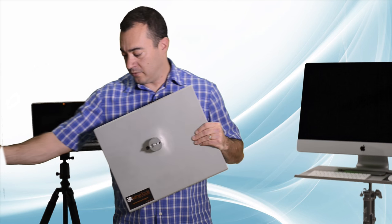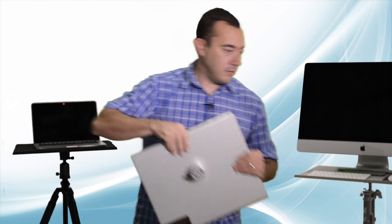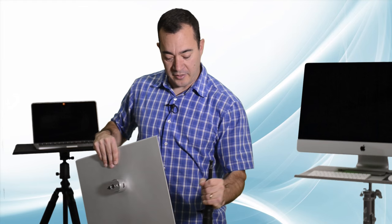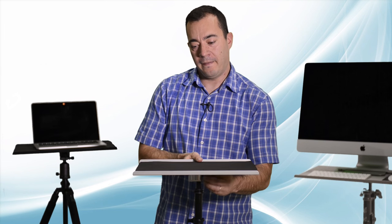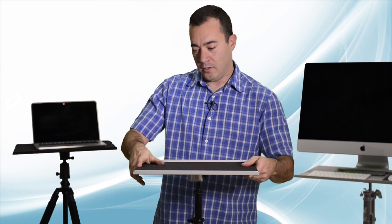The last option is for C stands and light stands. This 5/8 inch baby stud drops into this receptor. Tighten the table down with the thumb screw and you're good to go.